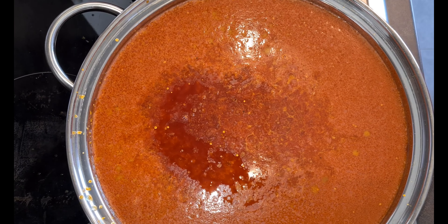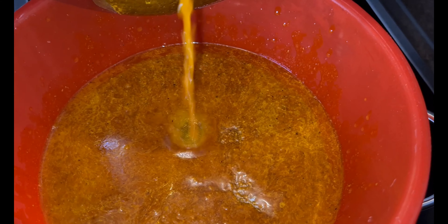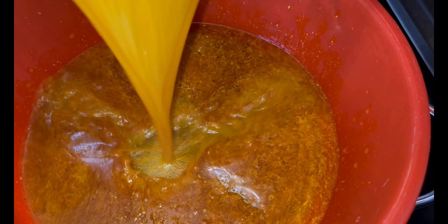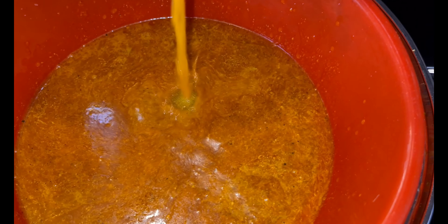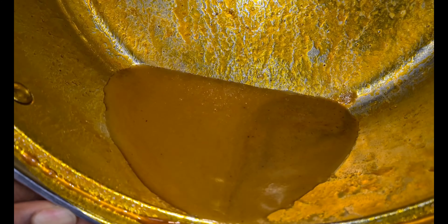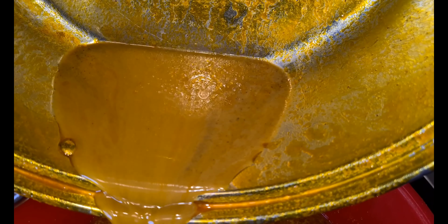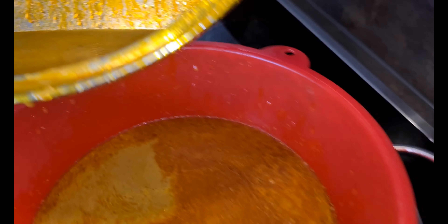Once again we are now finally going to strain everything into our soup. I'm using a strainer with a very small mesh. Just look at it — it's still not beautiful yet! One thing I want you to note: you see that black shaft at the end? I don't want to add it to my soup, so I will leave it. Whenever you are preparing your soup, don't forget to leave that part out.